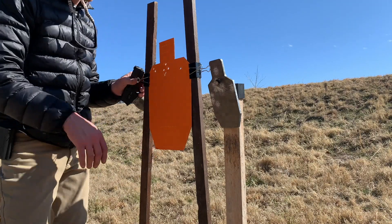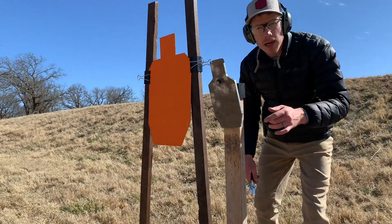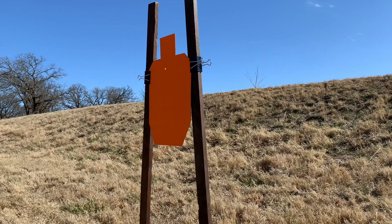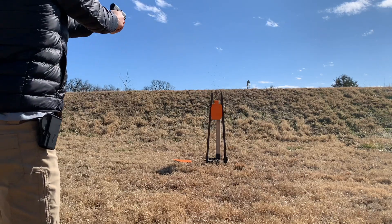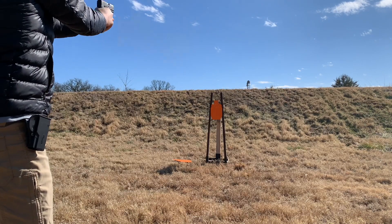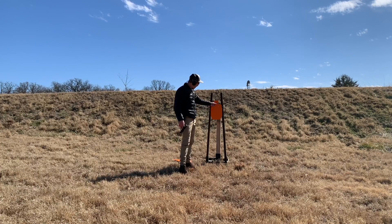If you want to just shoot steel, all you've got to do is remove the paper. Want to shoot paper only? Just remove the steel. You can see a couple that did not get in the A/C zone — you didn't hear the steel on those.